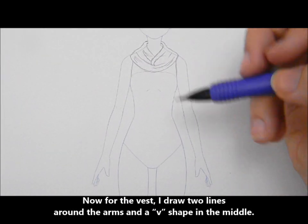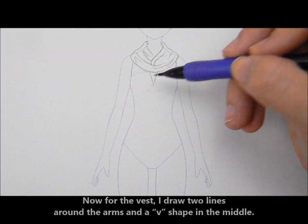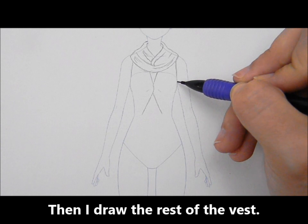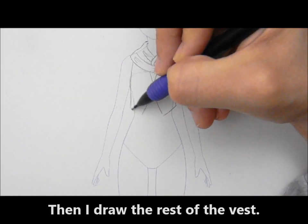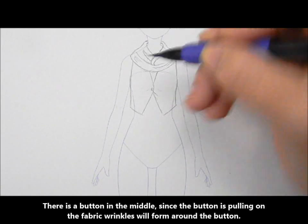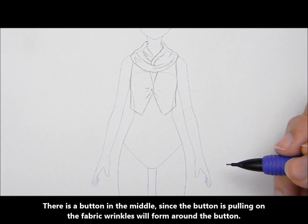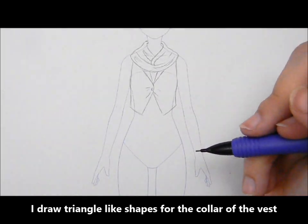Now for the vest. I draw two lines around the arms and a V-shape in the middle, then I draw the rest of the vest. There is a button in the middle — since the button is pulling on the fabric, wrinkles will form around the button. I draw triangle-like shapes for the collar of the vest.